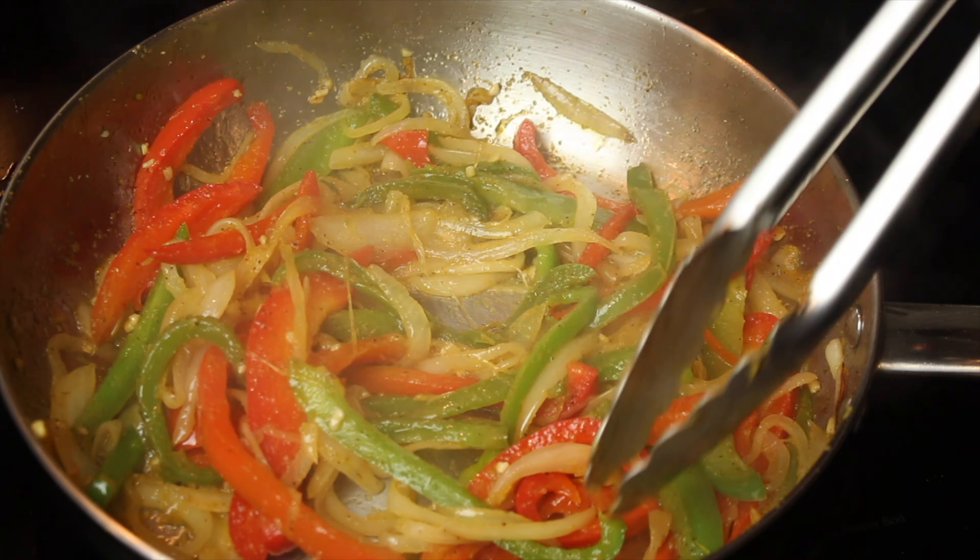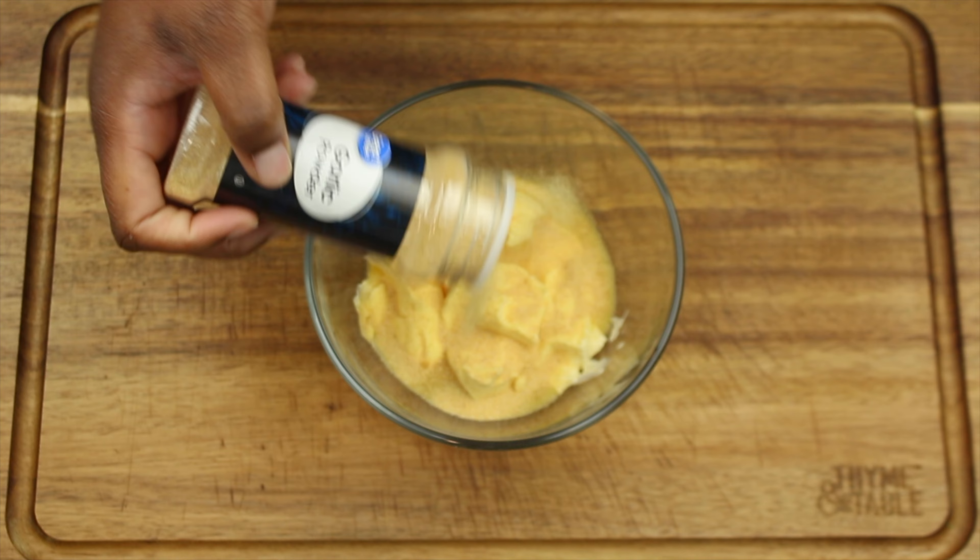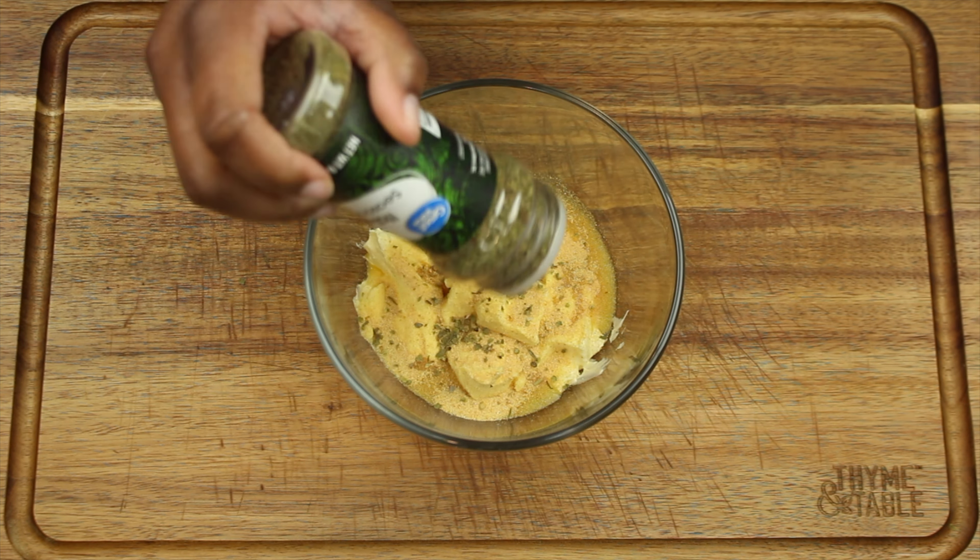Once your peppers and onions are tender, they are done. In a bowl, add a half cup of softened butter and season with garlic powder and Italian seasoning.